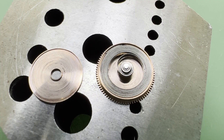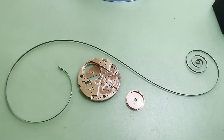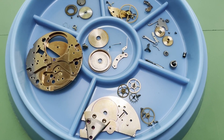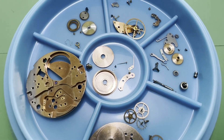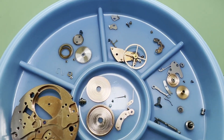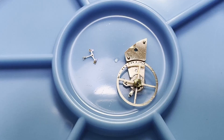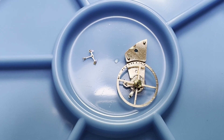To finish off the disassembly the mainspring is removed from the going barrel. With that done the movement is ready for cleaning. Pivot holes are pegged out, all the components are pre-cleaned to remove any oil lying on the surface, and the small components are placed into baskets before being ultrasonically cleaned. The balance and pallet forks are cleaned manually.